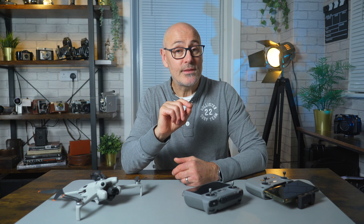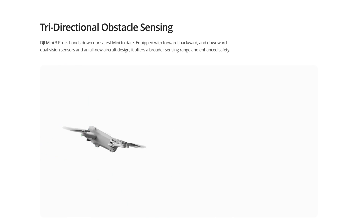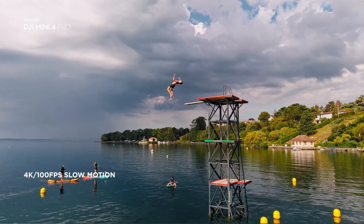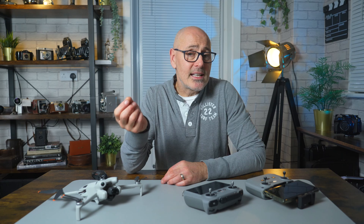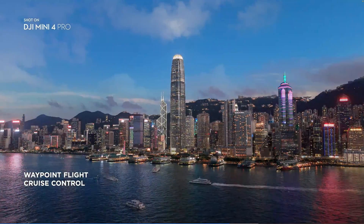The Mini 3 Pro does 1080p at 120 frames per second and has D-Cinelike — a very flat profile much better for video editors. It added active track and sensors all around except the sides. When it came out it was quite groundbreaking, incredibly popular, and even today it's a fantastic choice. The Mini 4 Pro is a beautiful drone with loads of upgrades: 4K at 100 frames per second, 1080p at 200 frames per second, and D-Log M at 10 bit, giving so many more colors for video editors.